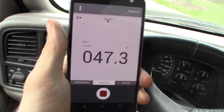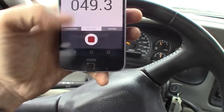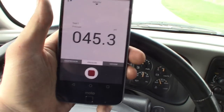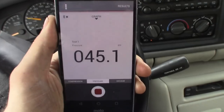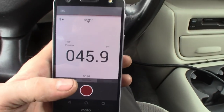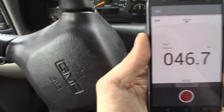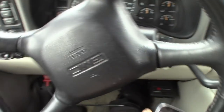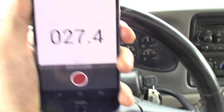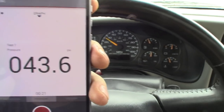And then I can get an accurate reading right off my phone, and I can also record this to show the customer — just hit the little record button and then I can show them where I'm losing fuel pressure. Let's get a quick recording here. We're going to make this turn and gun it. 19, 10 again. There you have it.